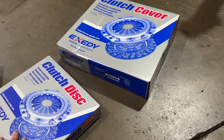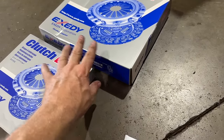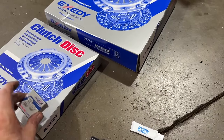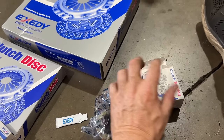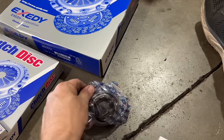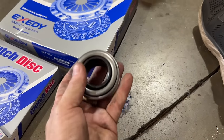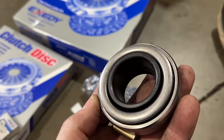He supplied the clutch. We're using the factory Type R flywheel that came on it. Exedy pressure plate and disc, pilot bearing. The bearing that comes with the Exedy kit is just a generic bearing — even though it's got an Exedy box, this is the bearing. We took a close look at it — it's a generic bearing, it has no name on it. I wouldn't put this in anything.